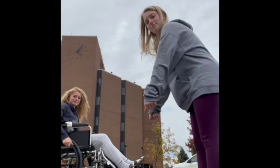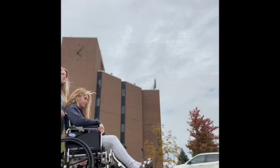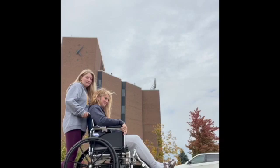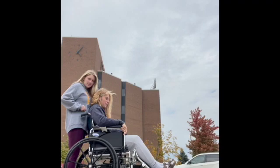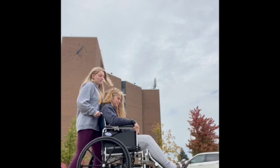To push a patient down a curb, tell the patient they're going to feel some bumps and to hang on. Slowly approach the curb, hold the hand grips firmly, compress your abs, and ease them down. Then lift the front wheels back up and you're done.